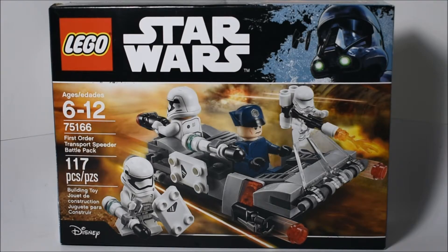Hello, everybody! Mr. Legolover55 here, and welcome to another LEGO set review. Today, we're taking a look at set 75166, the First Order Transport Speeder Battle Pack.